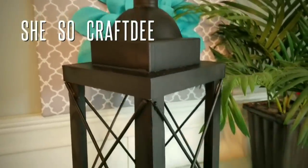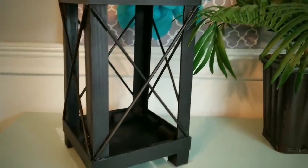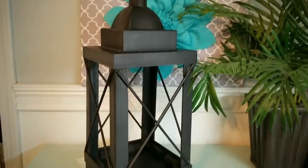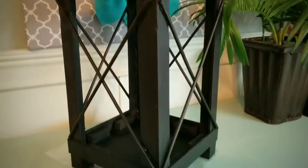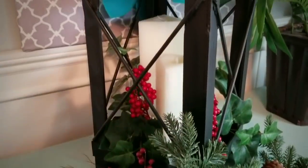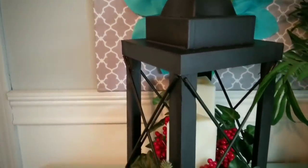Hello crafty family and welcome to another tutorial by She's So Crafty. For today's DIY project we will be creating this awesome lantern from items purchased from the Dollar Tree or items that were a dollar or less. I really wanted to go for an iron look and I am so shocked that I could accomplish this with Dollar Tree products.